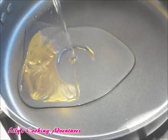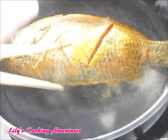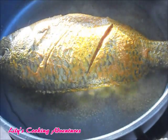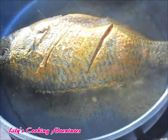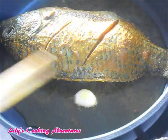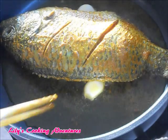Heat up some oil on medium-high heat, then place the fish inside the frying pan and fry for about 5 to 7 minutes on each side. Add two garlic cloves to the frying pan so the fish can absorb the fragrance.